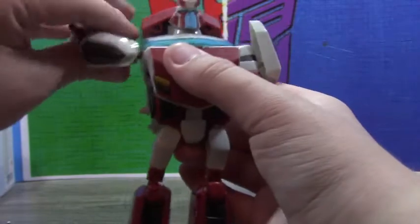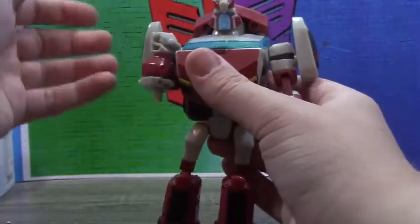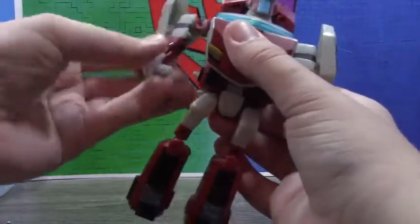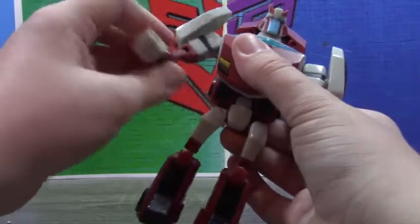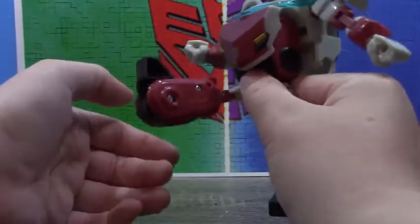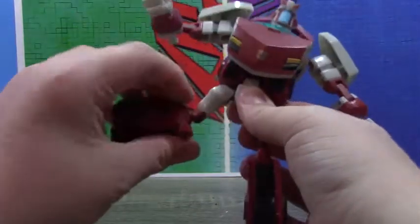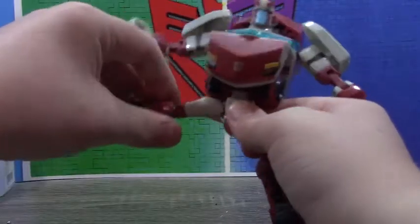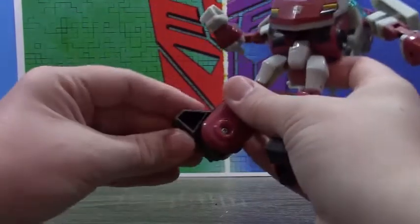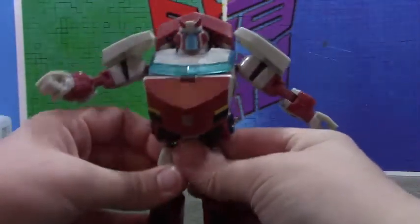Arms can do a full 360. They can move out on this joint if needed, up that far, double elbow bend, wrist swivel. There's a swivel there too. The waist does nothing. Hips go forward that far, back that far, decent knee bend, swivel there, go out, and they can bend there if you want to — carefully — and you can kind of use this for some poses.